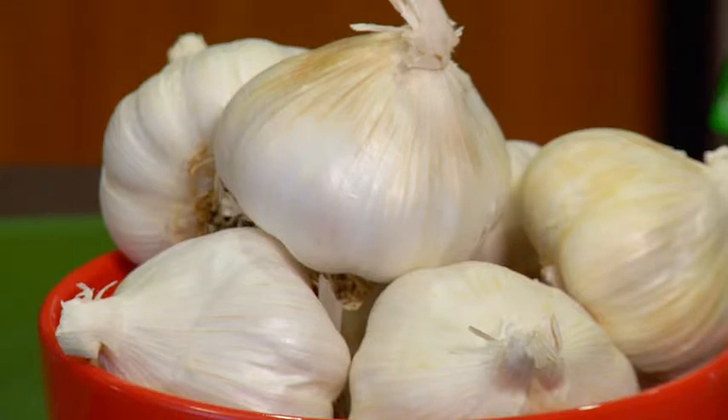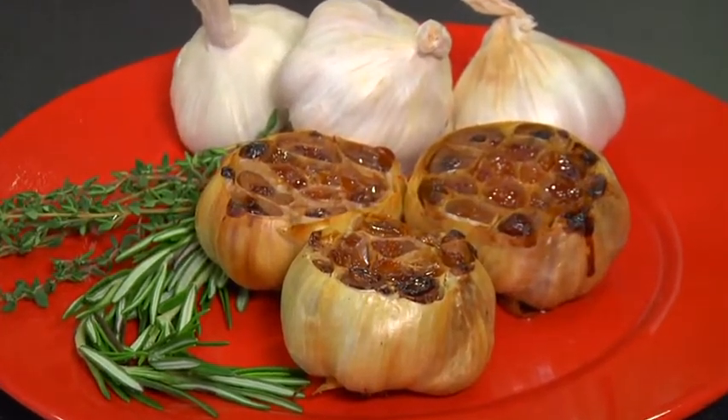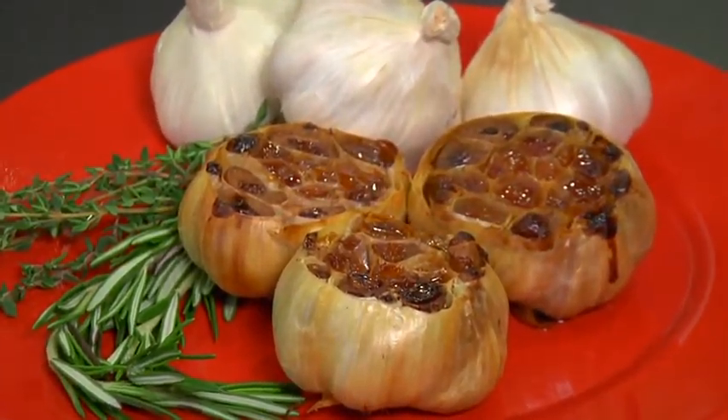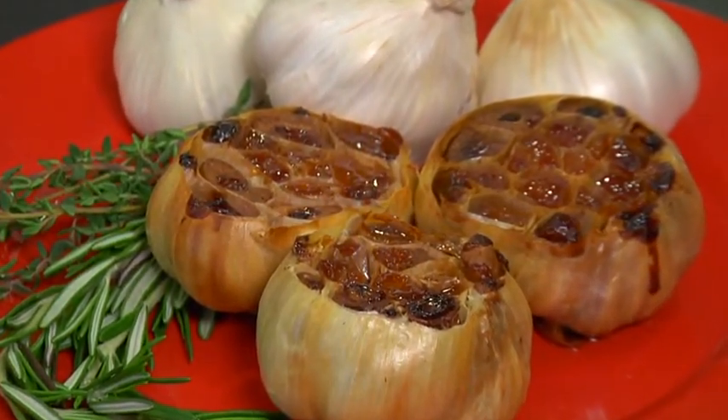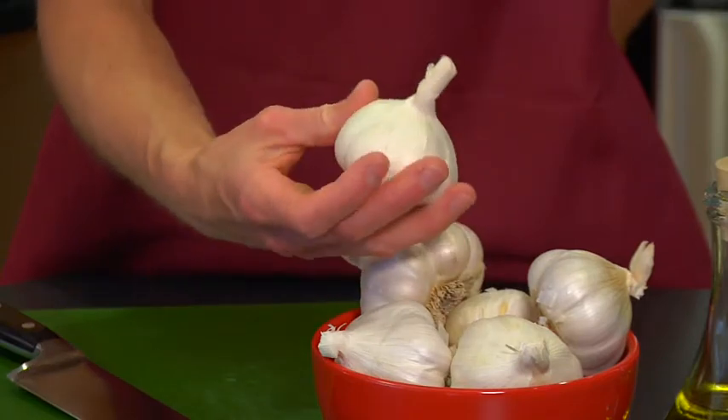Mellow isn't the first word that comes into mind when you think about garlic — that is unless you've tasted roasted garlic. Roasting caramelizes garlic's natural sugars, transforming its sharp and pungent taste when raw to a soft, mellow, nutty flavor when cooked.